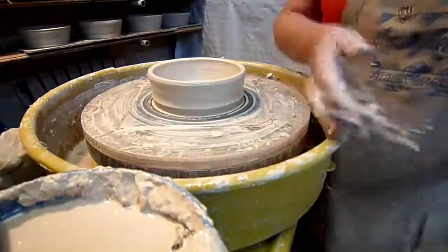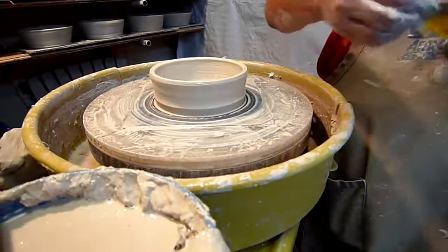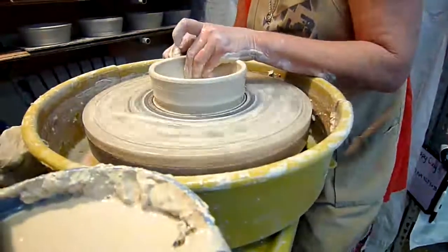She took that little bit off the bottom, which will allow her to get her fingers and her tools in closer to get that last pull on the pot and shape it the way she wants. If she didn't, she would have a little ramp of clay that would interfere with her ability to do that.